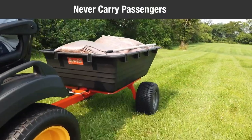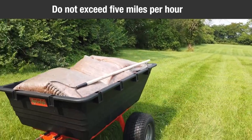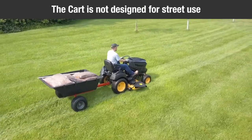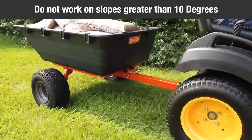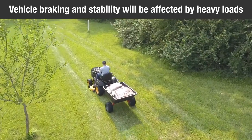Never carry passengers in the cart. Do not exceed the maximum towing speed of 5 mph. Do not use this cart on any highway or public thoroughfare — it is not designed for street use. Never exceed the load capacity. Stay off steep slopes and grades; do not use on slopes greater than 10 degrees. Vehicle braking and stability will be affected by heavy loads.